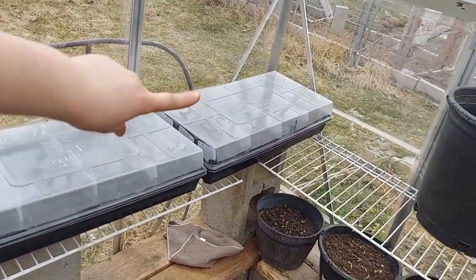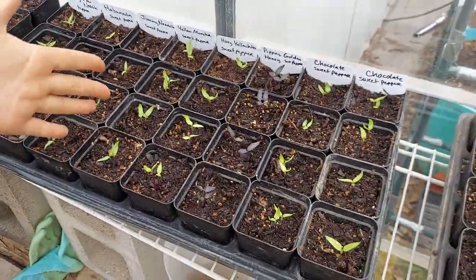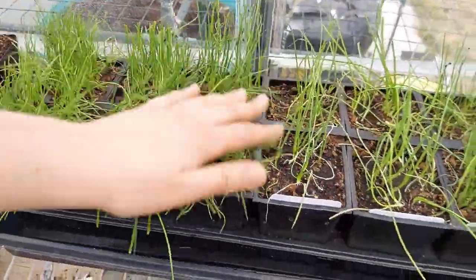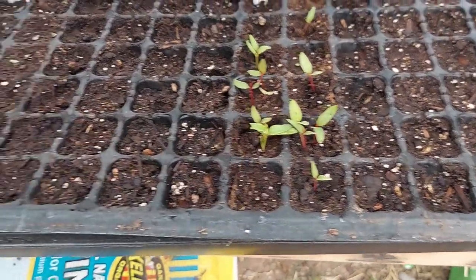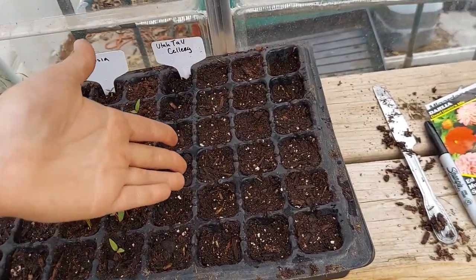All right, guys, the greenhouse is looking pretty full and spiffy right about now. Here we have tomatoes that I planted up this morning. Over here we are rocking our hot peppers and sweet peppers. Here's our potted up flowers that we just did. Here is our forest of onions that are getting ready to be hardened off soon and planted in the garden. We've got our little celosias that are almost ready to be potted up along with our little baby lavenders, and a freshly seeded slot of dahlias as well as some celery. I appreciate you guys taking the time to watch this video and learning how to pot up plugs to bigger plant pots with me today. I'll see you on the next video. Bye!